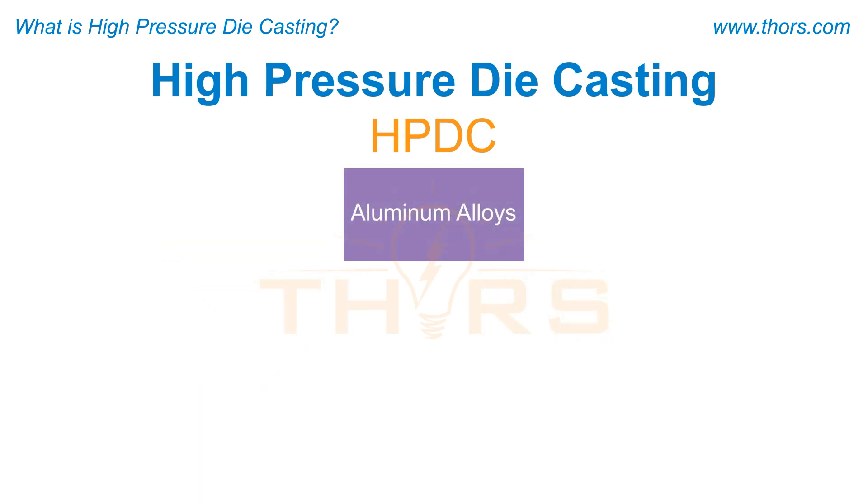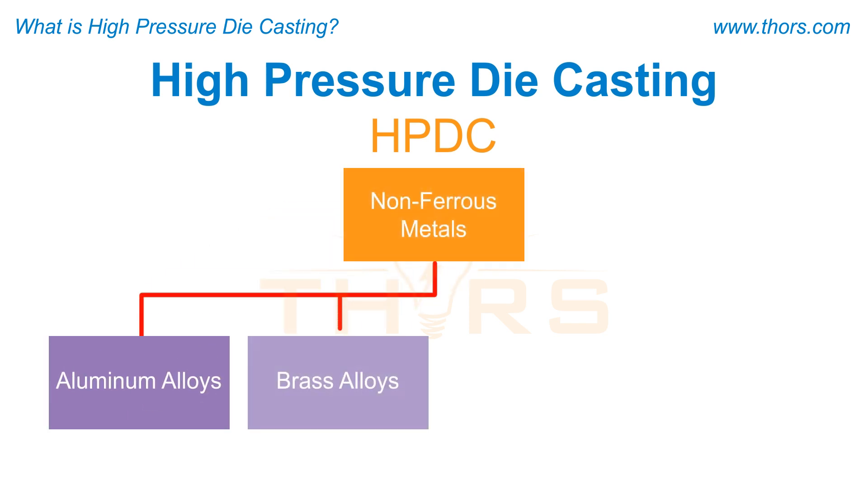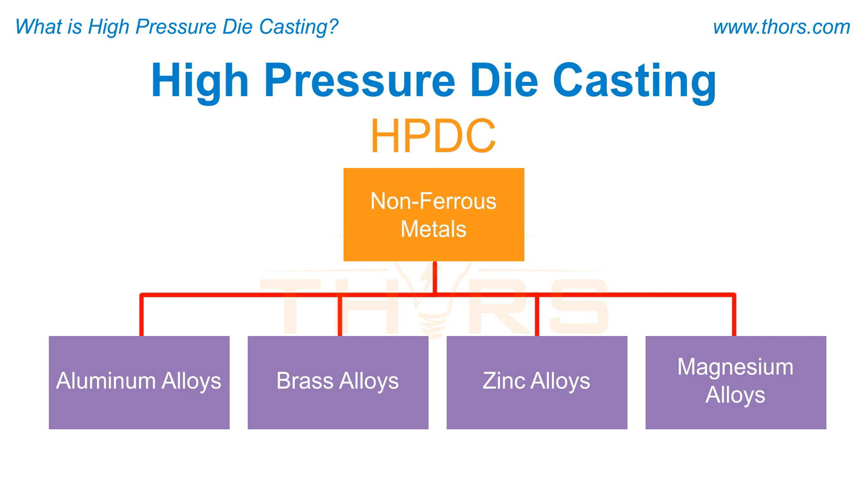Though most commonly applied to aluminum alloys, HPDC may be used to cast other non-ferrous metals such as brass, zinc, or magnesium alloys.